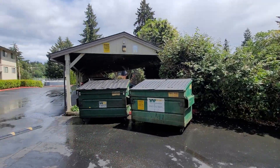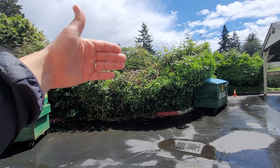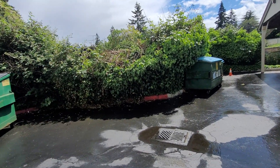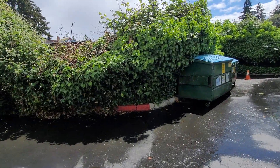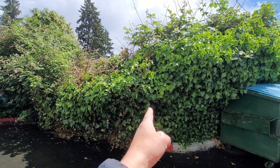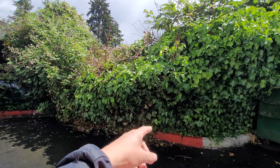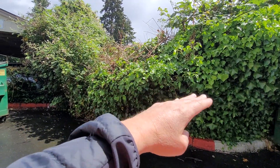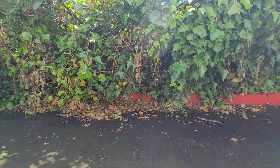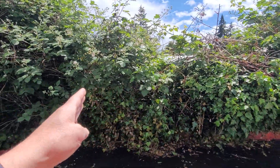So coming from over here, it looks like they did some cutting in the back, which detached, and this is falling forward. Our recommendation is — I know there's a fence back there — starting right here, we're going to have to cut all the way back to the fence, and remove all these sticker bushes.